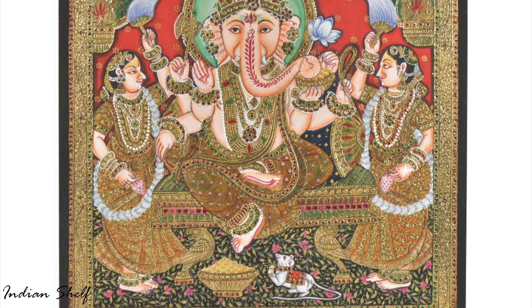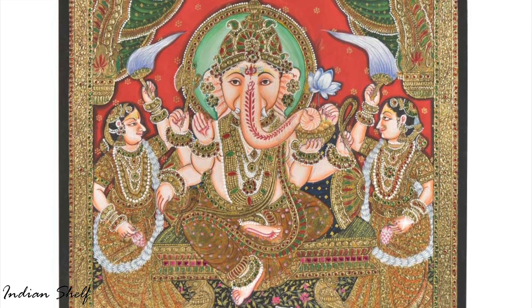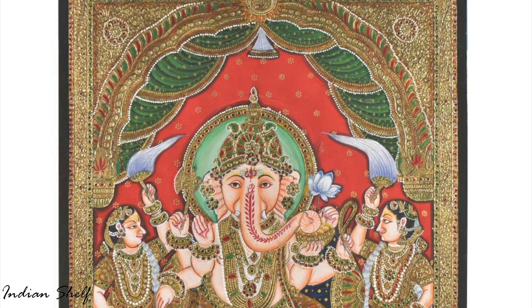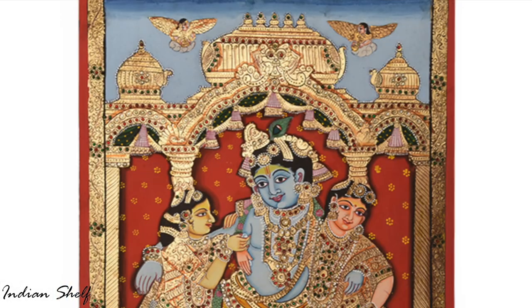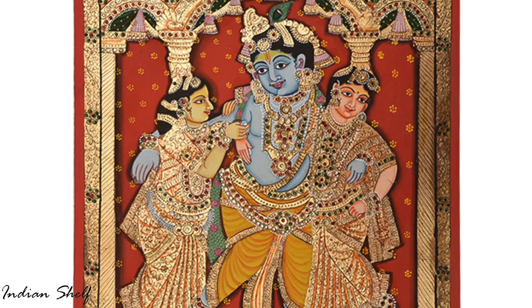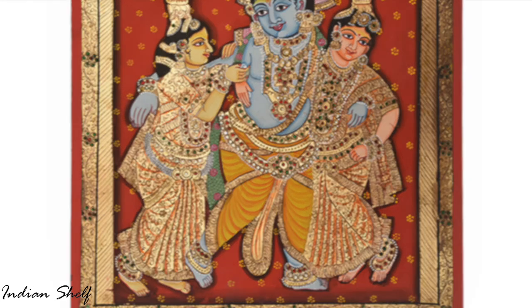Although artists used natural colours such as vegetable and mineral dyes in the past, artificial paints have gradually taken over. Tanjore paintings have a stunning colour scheme of vivid reds, blues and greens. This, along with the paintings' richness and dense compositions, distinguishes them from other Indian art styles.